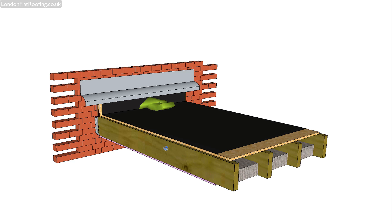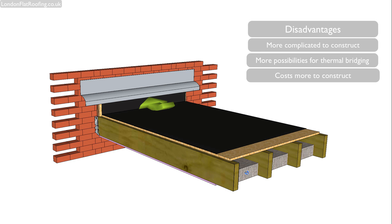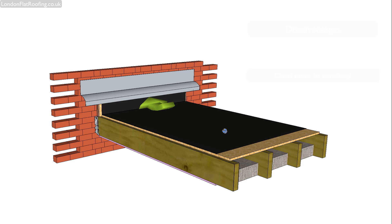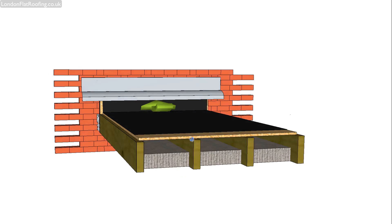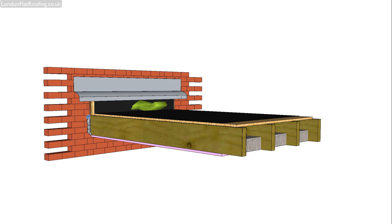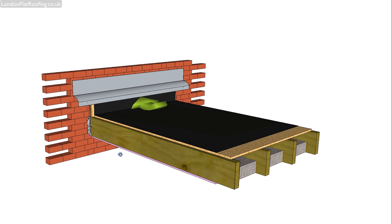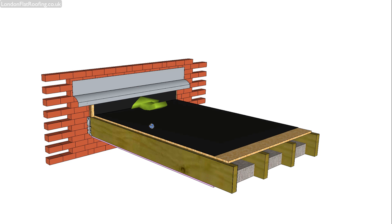The disadvantages of using this system are that it's more expensive to build because you have to put in all the ventilation along here and all the ventilation along here. It's also not thermally as good because there is thermal bridging through the joists and also through the joist hangers. In my third video on this, I actually show you some thermal images which we've taken of the thermal bridging on a cold roof and on a warm roof.